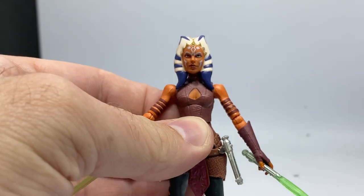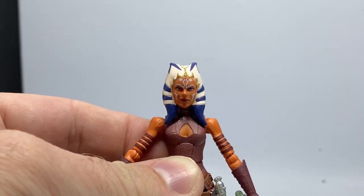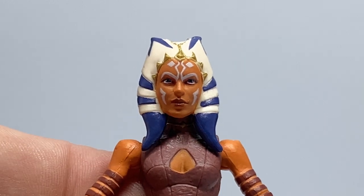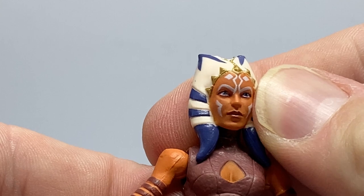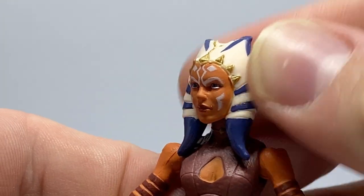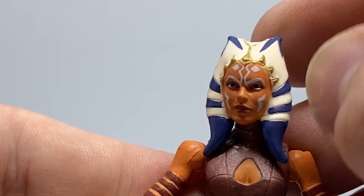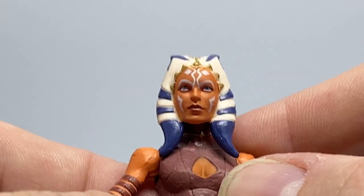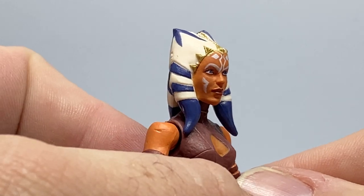Let's get a close-up look at her face. You can see the slightly tweaked face paint apps — they're just a little bit cleaner and the eyes are a little more defined. There is a little bit of white bleeding just where there's meant to be orange up to the crown of the head, for lack of a better word, but that's fine.